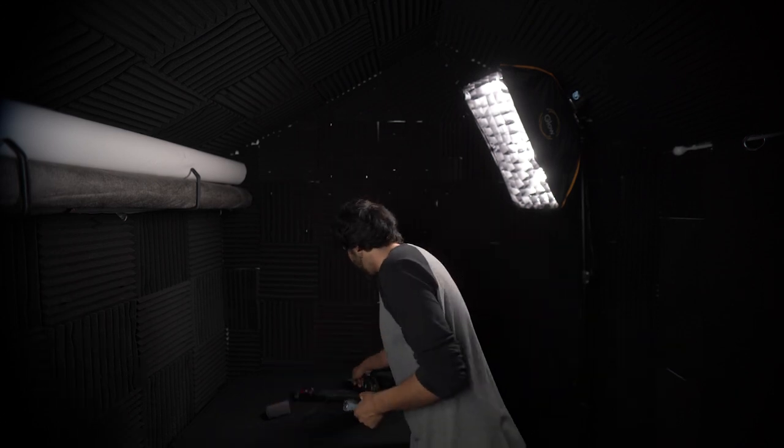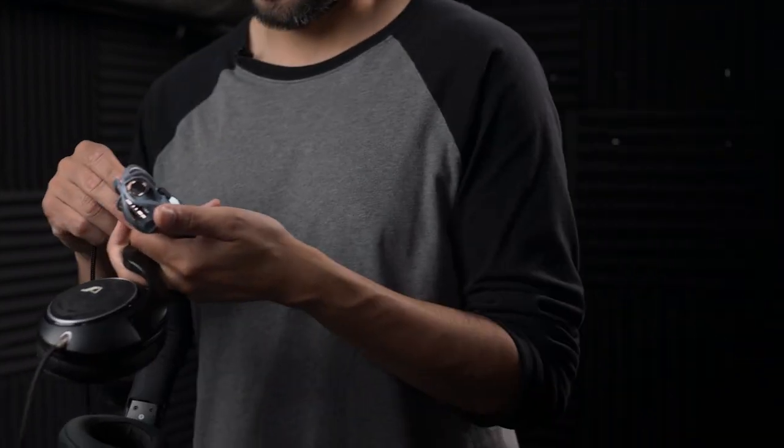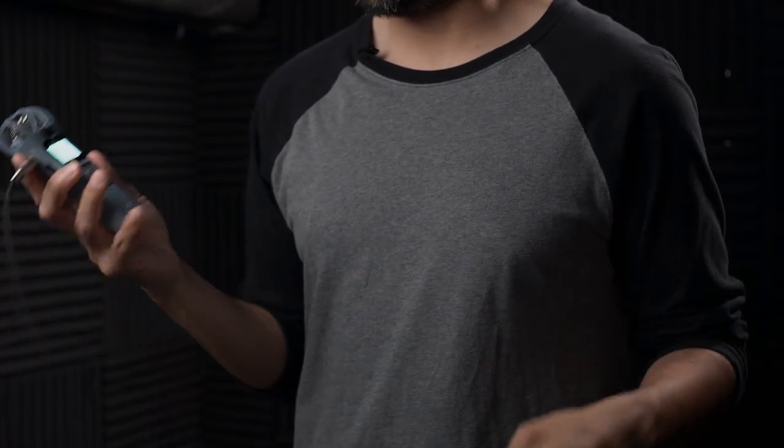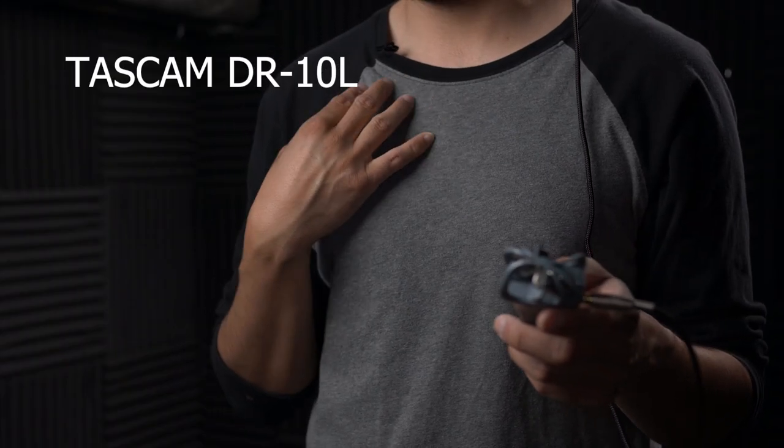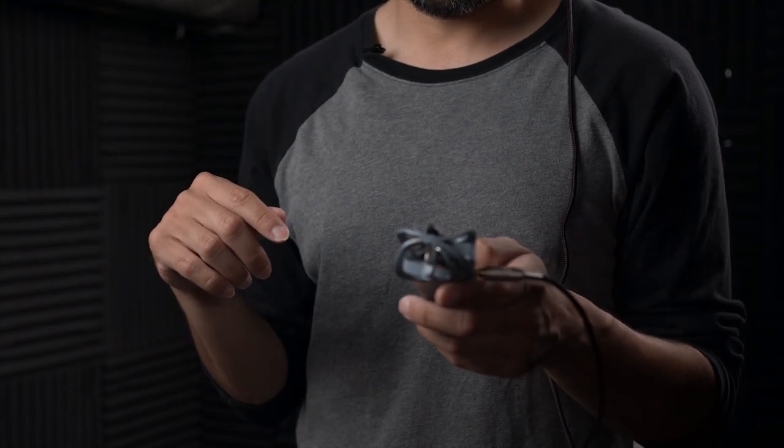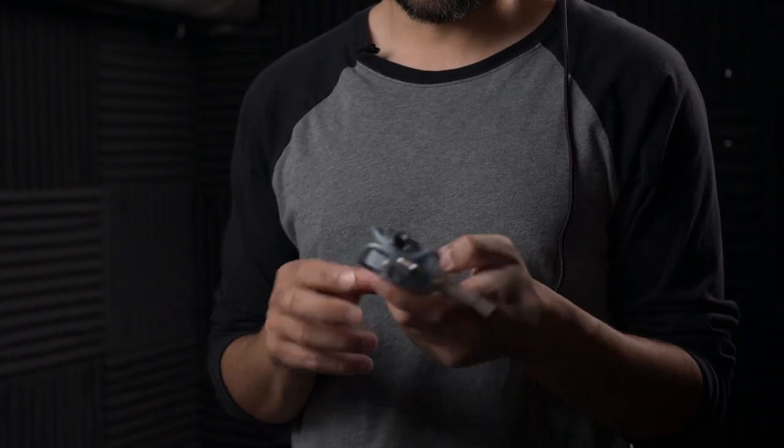Without further ado, let's get to the good stuff. I'm going to test it handheld. I almost forgot — headphones to monitor. The other thing I didn't show you is that it has a little dial to set your gain, so you can raise or lower the sound. I'm also recording on my Tascam DR-10L, and I will show you the difference when we start the Zoom H1 during this test.